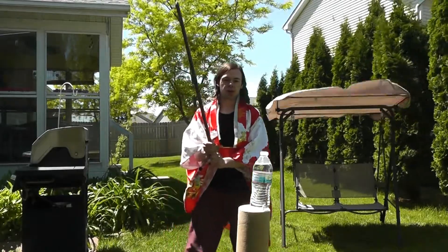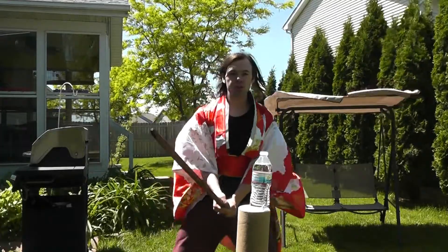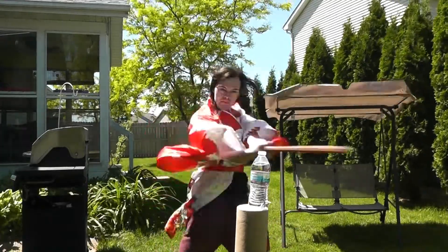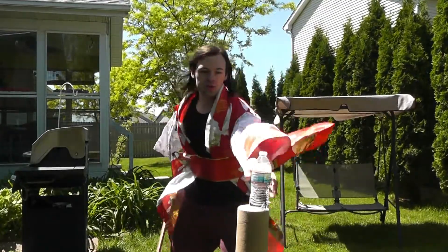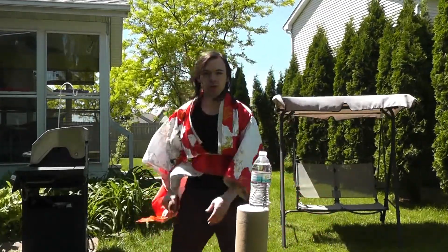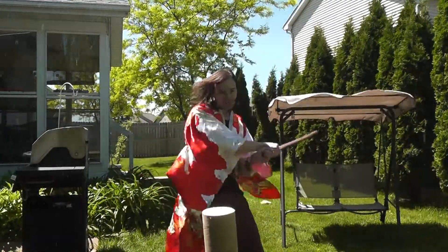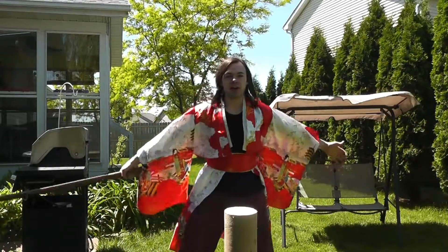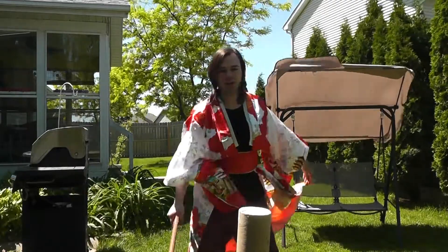So it should look something like this — see, I cut straight through the bottle! I'll do it again — and the water goes flying. Isn't that fun? Now you too can cut bottles with a samurai sword.